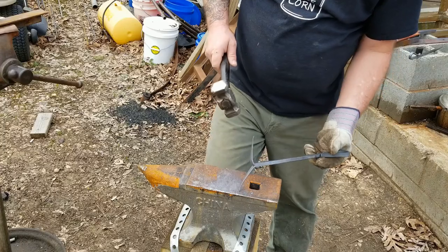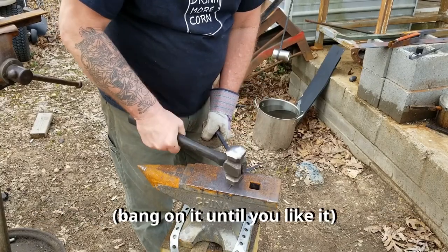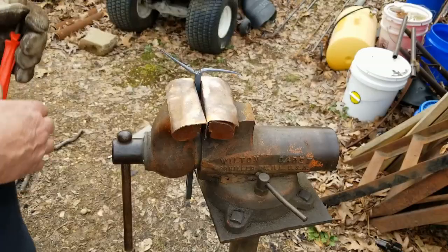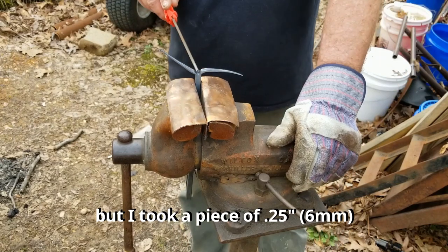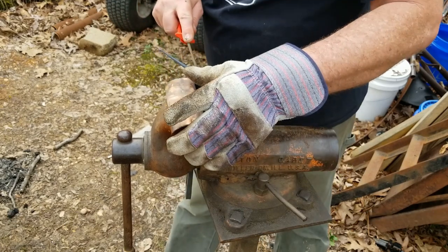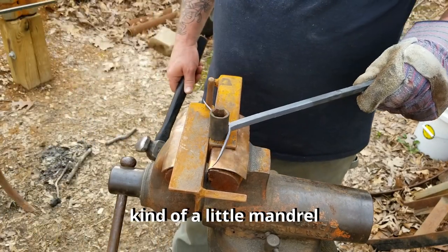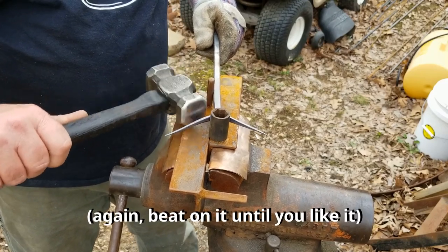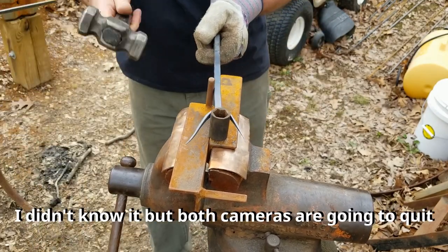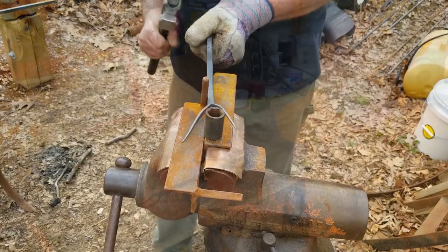I'm going to start tapering this a little more. Got a little rhombus action going already. I'm a dummy and I didn't get that last part, but I started off with a piece of quarter-inch, drove it down there, started getting a radius, went up to three-eighths, and then finished off with a half-inch. Now I'm just going to file this a little bit right through here. I'm going to use this as kind of a little mandrel to start shaping this.